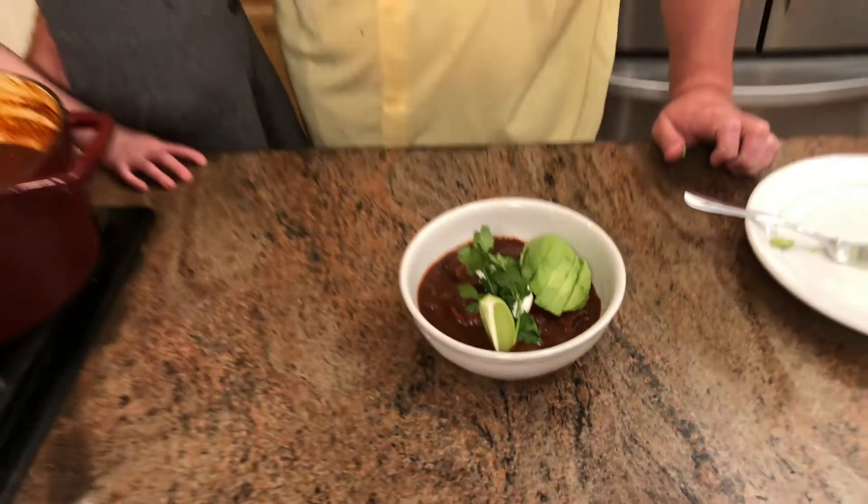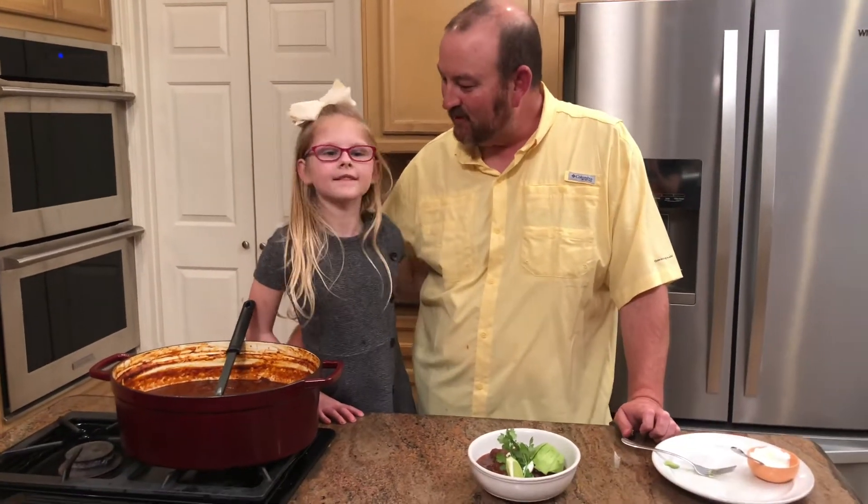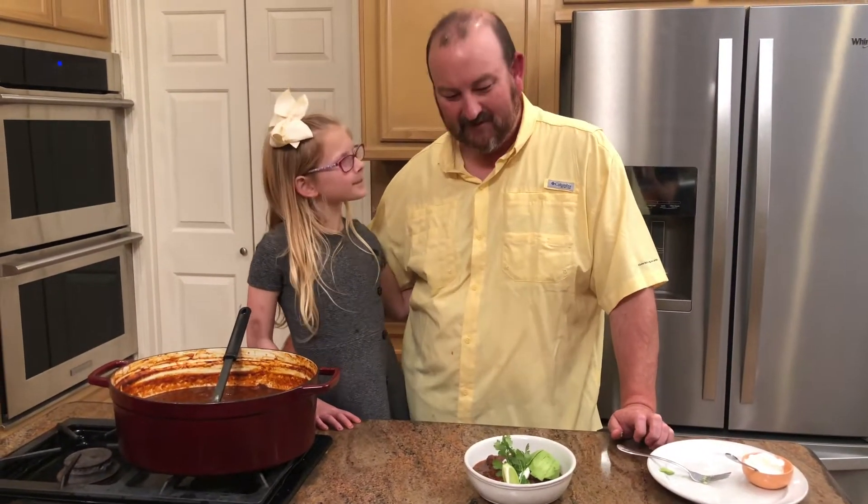I really hope you all get to make this as a family. I know it takes a little while but it's really well worth it — an incredibly flavorful meal. Thank you for joining Sunday Dinner; we look forward to sharing another recipe with you soon. Bye!